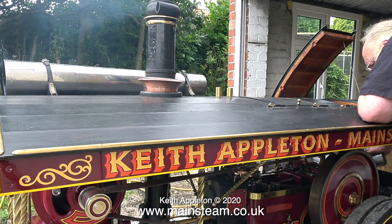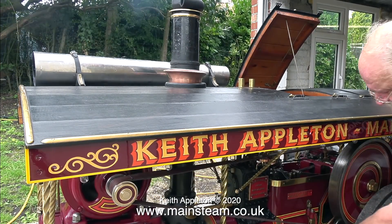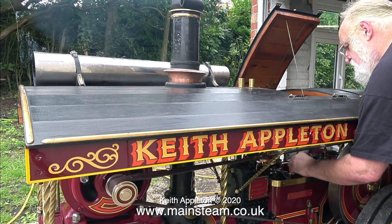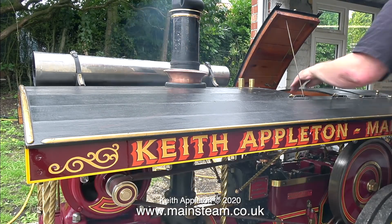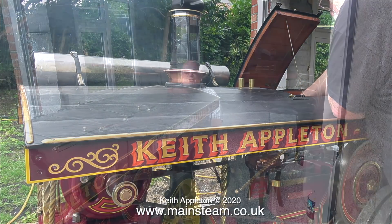This showman's engine has a great feature: two liftable or removable panels in the roof. Because there are two of these hatches that lift up, I can easily fully lubricate both the crankshaft part of the mechanism and the front part where the crosshead is. Without this, someone of my physical size really would struggle getting to the oiling points underneath the canopy.